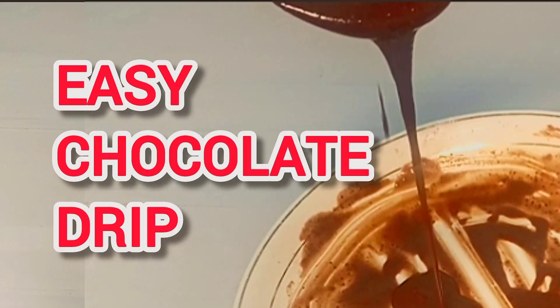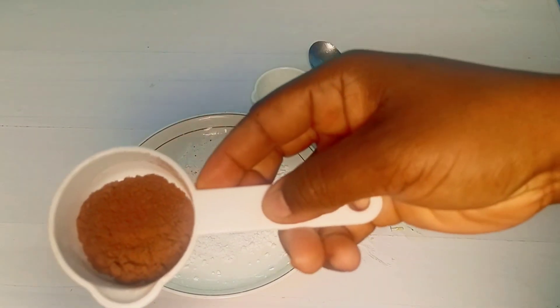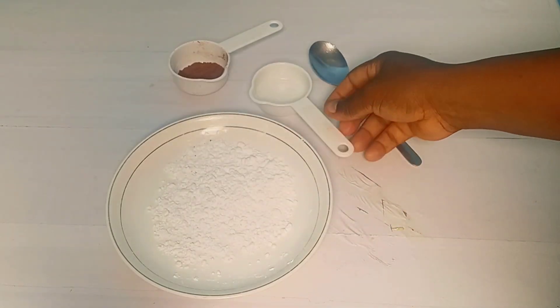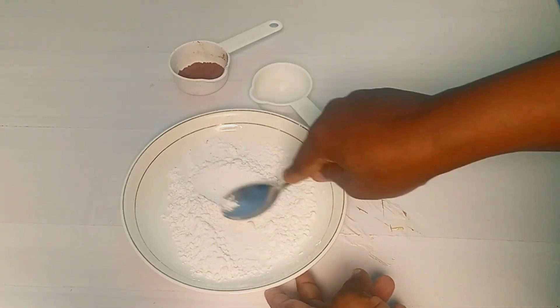Hello everyone, welcome to today's episode. If you want to make a chocolate drip without chocolate, this recipe is for you. So this is our icing sugar — it's sifted. This is our cocoa powder — it's also sifted. And this is our water. You just need these three ingredients to do this magic.